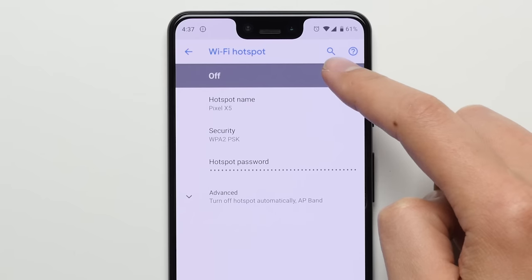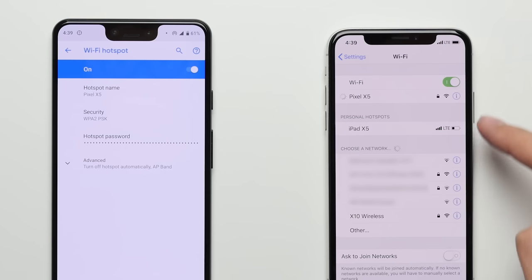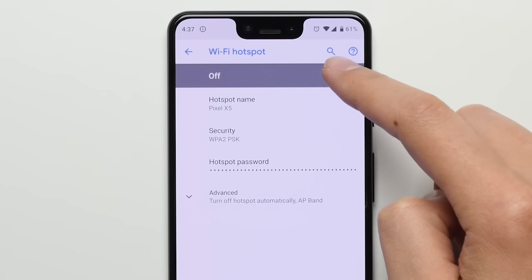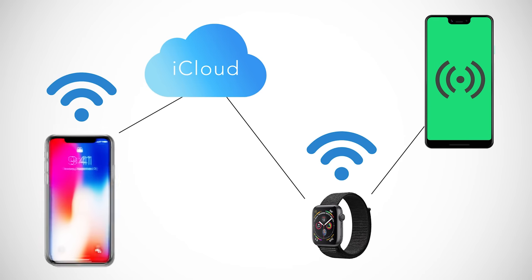And yes, you heard me correctly — I said connect the Apple Watch to your Android phone. Because while you can't pair the Apple Watch using Bluetooth, you can technically connect them using Wi-Fi. To do this, all you have to do is create a Wi-Fi hotspot on your Android phone, and then temporarily connect your iPhone to that Android hotspot. That way, the iPhone will automatically save the network info and sync it with the Apple Watch. So when you're out of the house, far from the iPhone, and you turn your Android phone's hotspot on, your Apple Watch will automatically connect to it, giving it the internet connection it needs to sync your app notifications with your iPhone back at home, without absolutely killing its battery life.